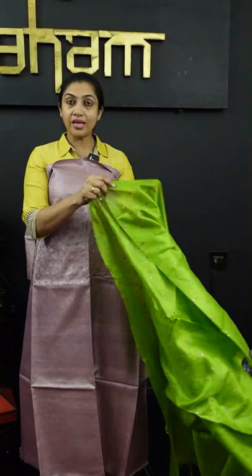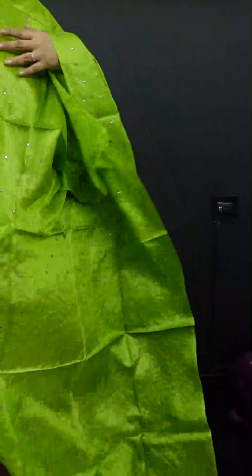We call it a chocolate tone — though it's not a brown tint. It's also available in a pistagreen color. The same color runs through the top and bottom.